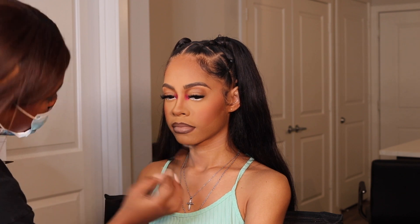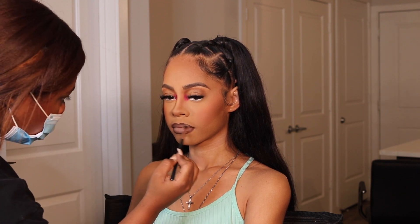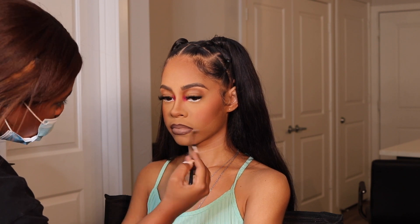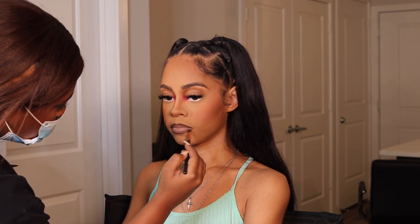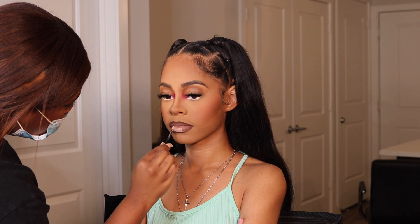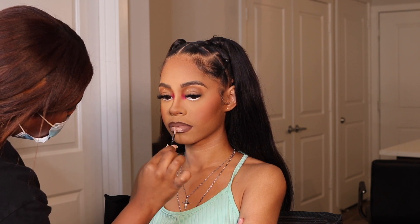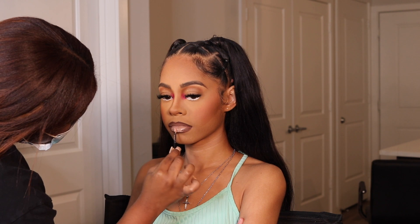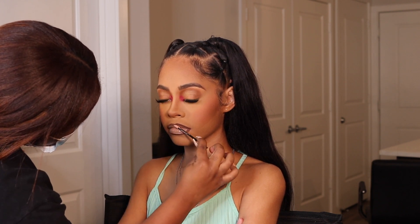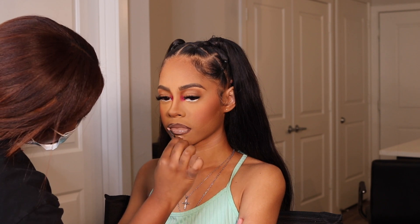It's just so satisfying to watch this because it all becomes one unit. When we put the gloss on it's gonna look so good. The gloss I used was the NYX Butter Gloss in Fortune Cookie because I still wanted the lip to be very light — it brightens up the lip a little more. It's a nice nude gloss.